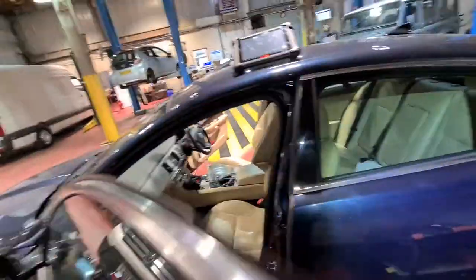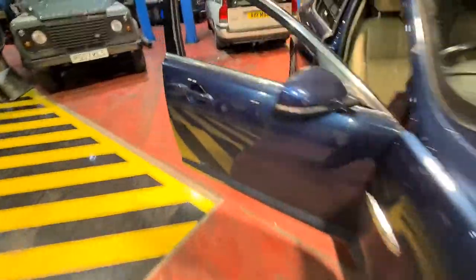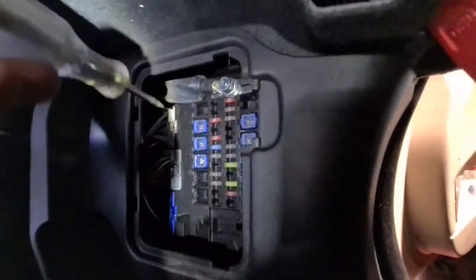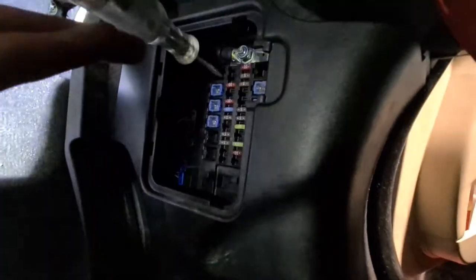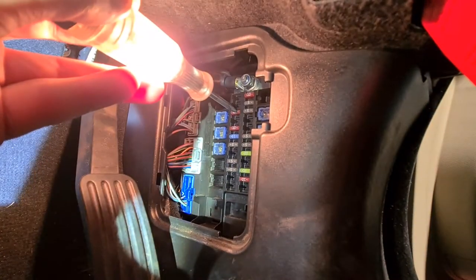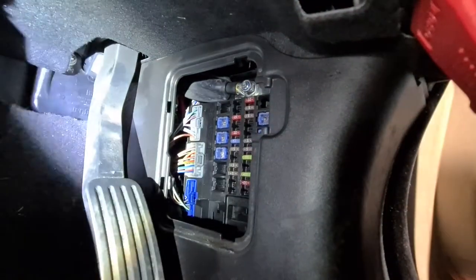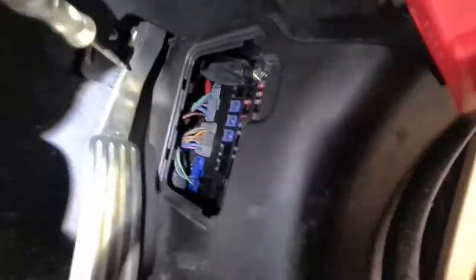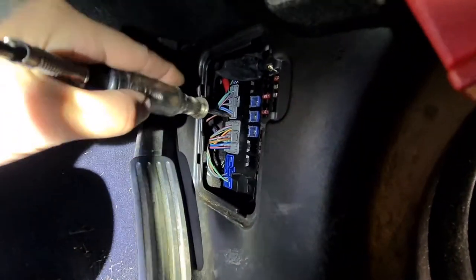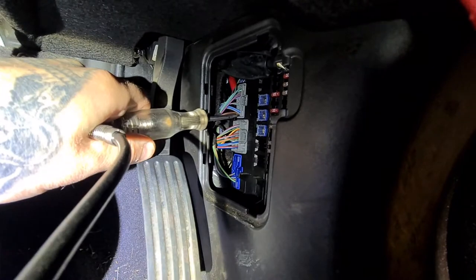Go to our fuse supply where it should be — it's a bit tight. This 10 amp here, that's our supply. Fuse is good. But what we have found is that brown and red wire.